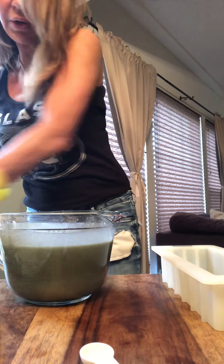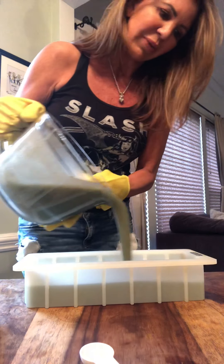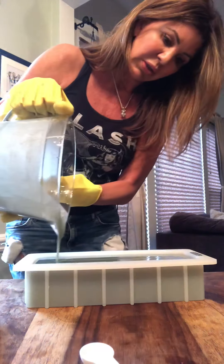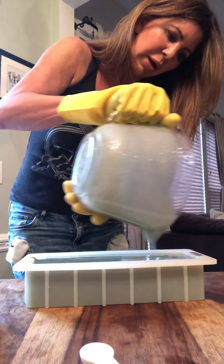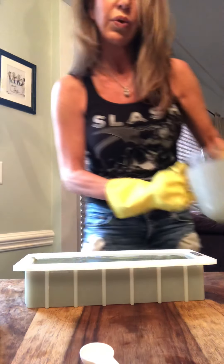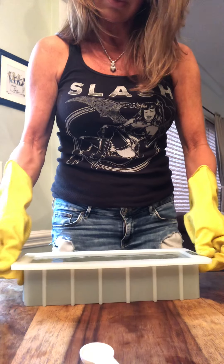All I need to do is pour it into the mold, which is right here. Simple and easy. This looks like spinach, but it's going to smell really good. Yesterday's was really good too — yesterday was the honey oatmeal. There we go, that's it. I can unmold this tomorrow in about 24 to 48 hours. I'm not going to add anything special on the top, just going to leave it plain.